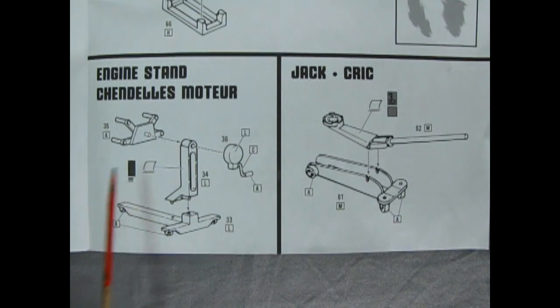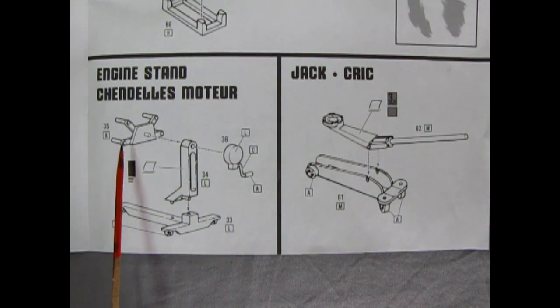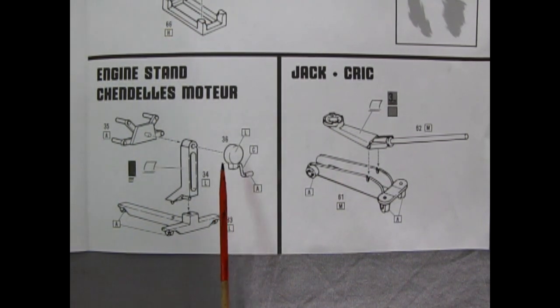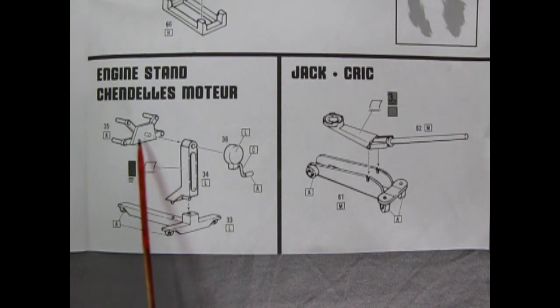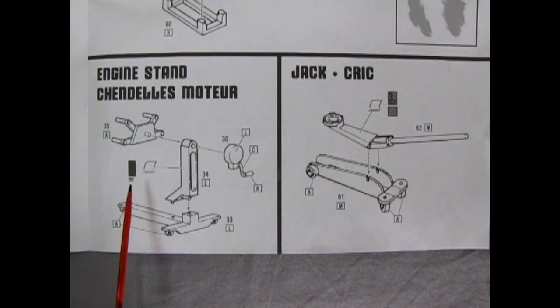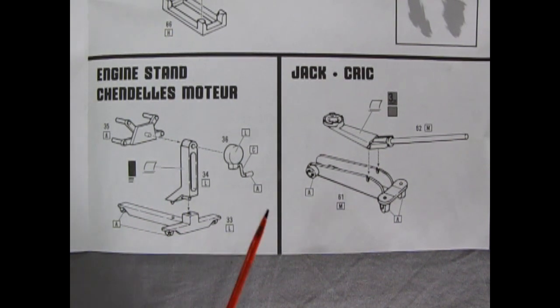Here we have this really cool engine stand, which has the little arms, a backing piece, casters down below, and a little winch to rotate the piece. You could put motors on it — like the Edsel motor that Trevor and I did a long time ago — onto this stand. That would be really cool.